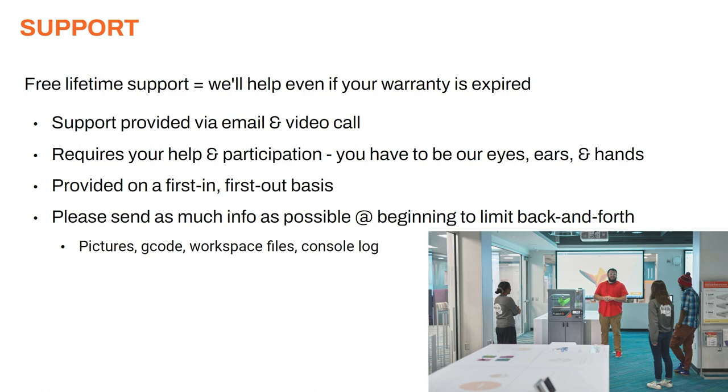We offer free lifetime support with our products, which means we'll help you even if your warranty is expired. Our support system is remote — we provide support via email and video calls, and we don't offer on-site service as part of our normal support package. This approach requires your help and participation. We need you to be our eyes, ears, and hands on-site because we are not there to see the printer in person. So we'll be relying on you to perform tests, inspect certain things, send us pictures, and try things — this is an active participation process. The most difficult issues to support are when we can't get enough information from the customer.